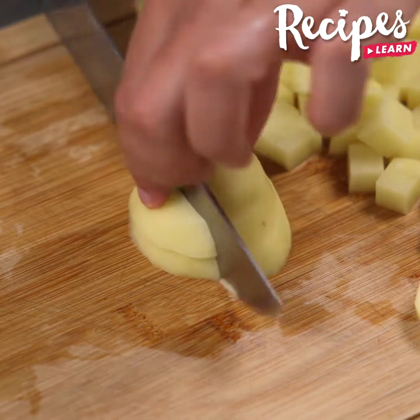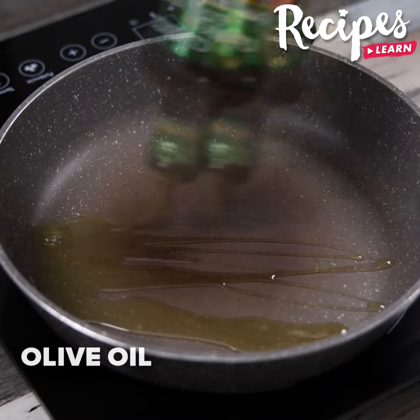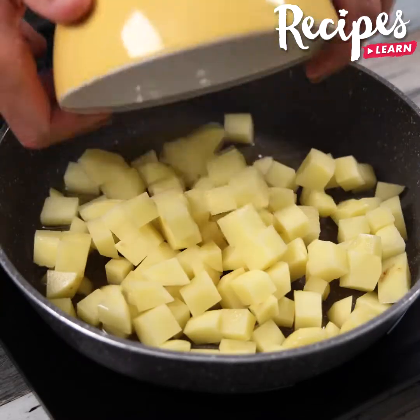Tell me which breakfast recipe you have already made in your house — I would love to know your recipes. In a pan, add a drizzle of olive oil and the potatoes that we cut.